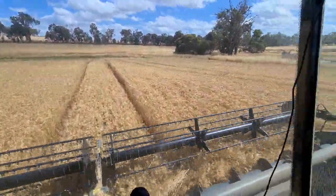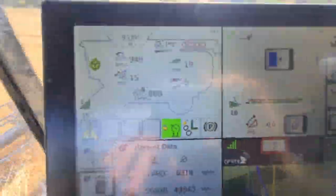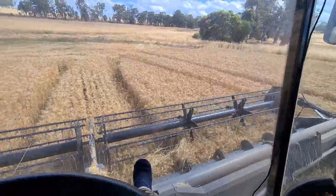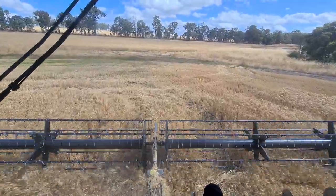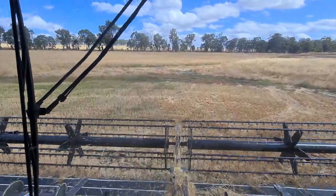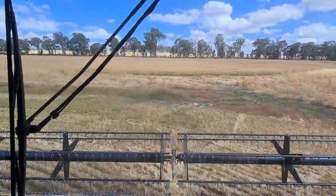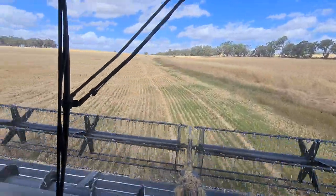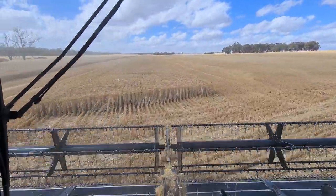I've got the Harvest Plus - I think it's called - which is the automation. So you can see that little green dial just there - the machine's doing its own speed. I believe it's got sensors in the feeder house that just sort of measure the crop flow coming up the feeder house. And then that, combined with the losses, it never lets your losses go above whatever point you set them to be.